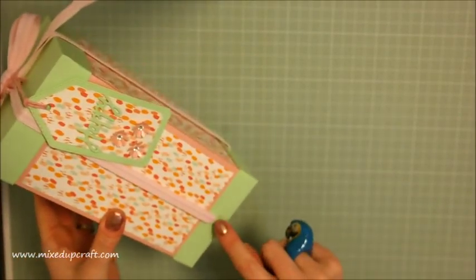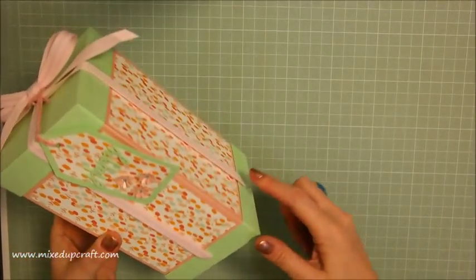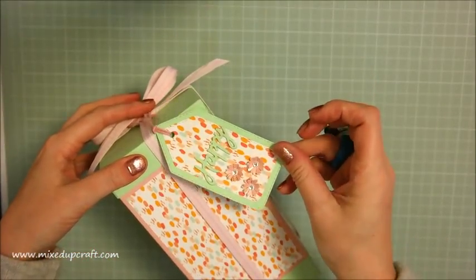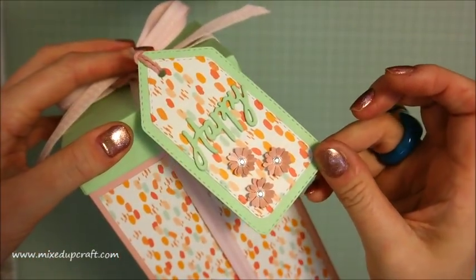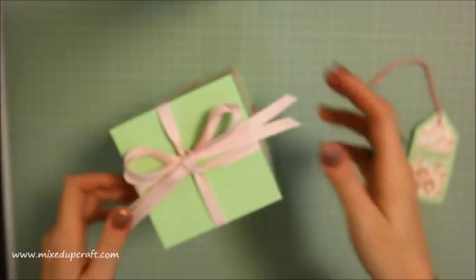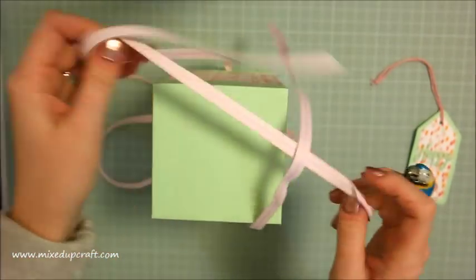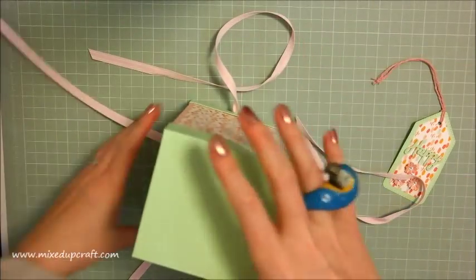I've done a different technique with the ribbon so the ribbon is actually attached to the bottom here. When you undo all of this - I've just wrapped that loosely with the tag on there - I've done a matching little tag there with little flowers. It's a double bow because there are four pieces of ribbon; you just undo the whole thing, it all comes down and it's still attached so you're not going to lose it.